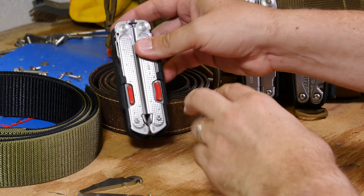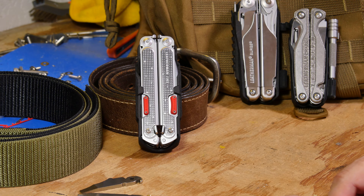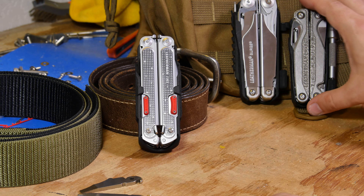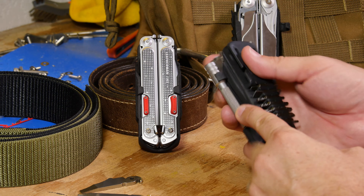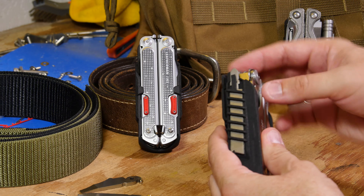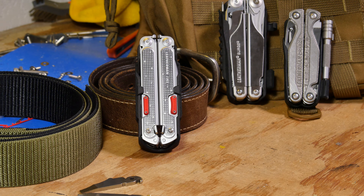Otherwise, the holster and the thumb tabs are both available on my store on shapeways.com — search for zap wizard. I also have the Surge and the Charge, which have bit holders on the back, an optional bit extender attachment, and the Surge comes with a spare blade holder. I look forward to seeing what people think of this. Thanks for watching!